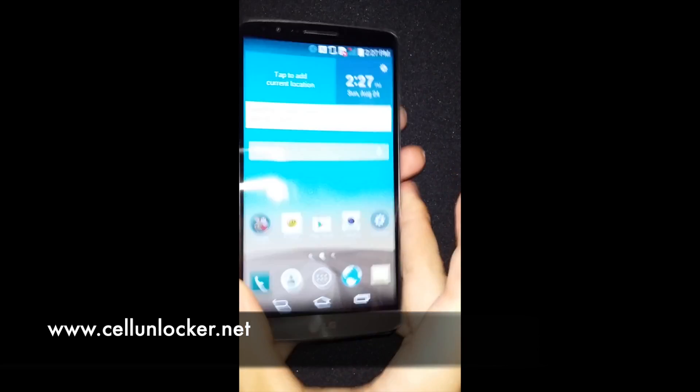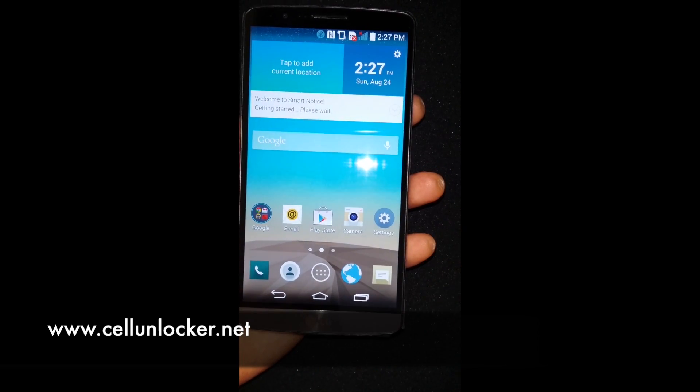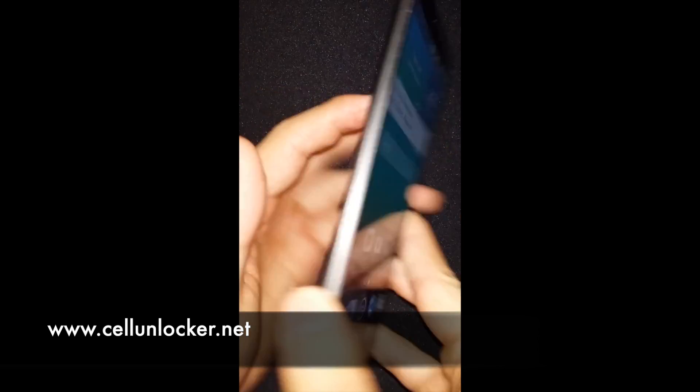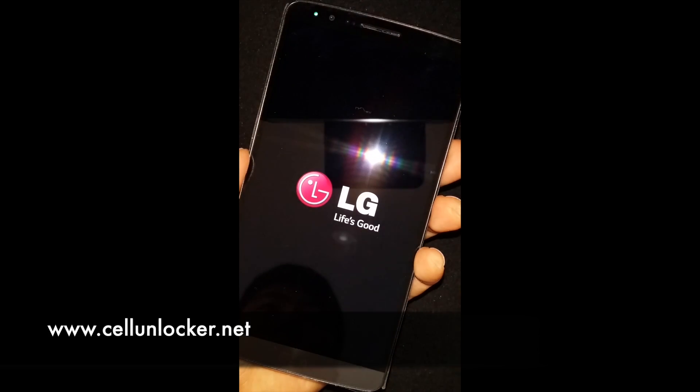We're going to show you today how to do that. So first of all, you need to pretend this is on the lock screen right here — we're locked out, there's no way in. So we're going to hold the power button here to power down the phone.